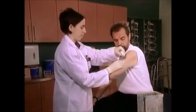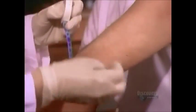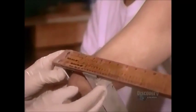They start by measuring the amputee's stump, what doctors call the residual limb. First, they measure the circumference at different points, then the diameter at different points.